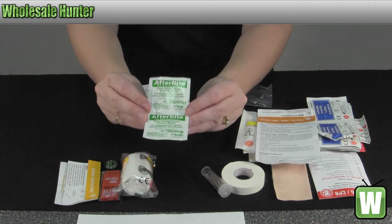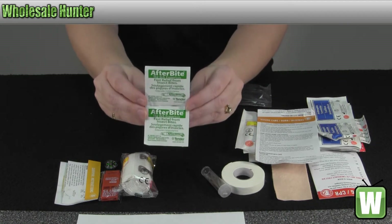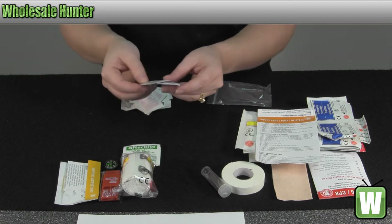You have two afterbite fast relief insect bite and sting towelettes.